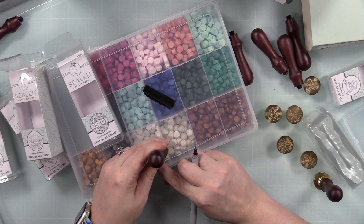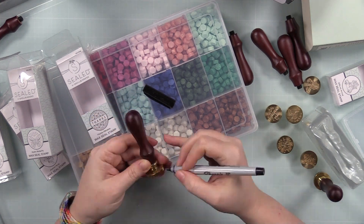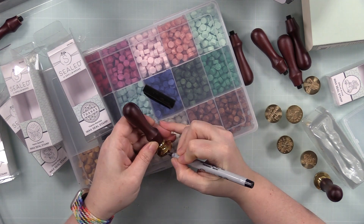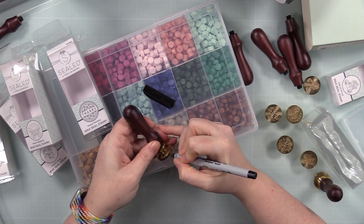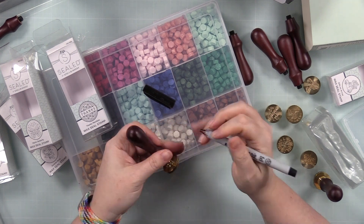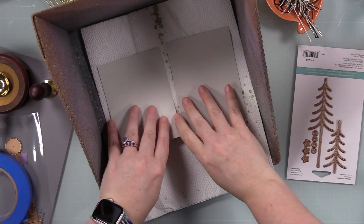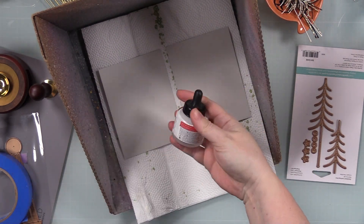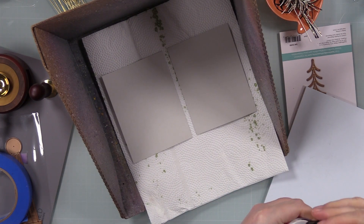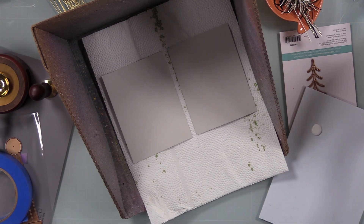Another tip I picked up from one of Yana Smakula's videos: I take a Sharpie and mark on the top portion of the metal of the wax stamper — just a little dot where I would call the bottom of the image — because if I'm going to pour wax onto a project and seal it, that little dot shows me where to line it up. If it's got words or an image that needs to be straight, that's really helpful.